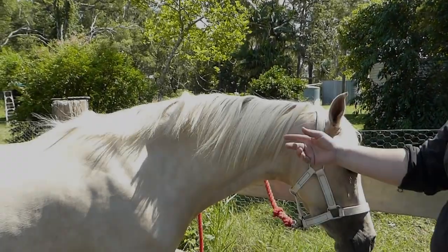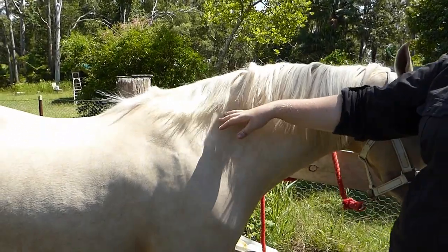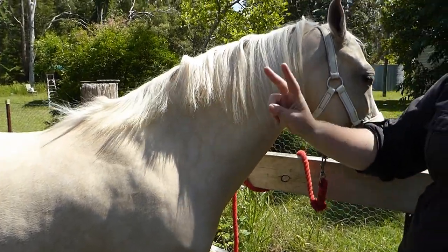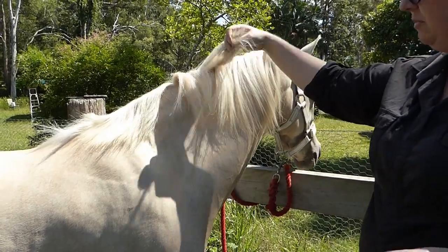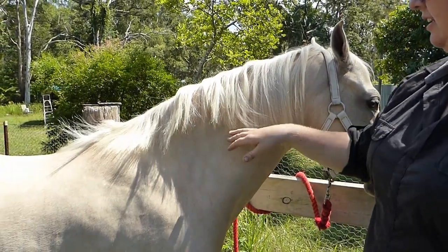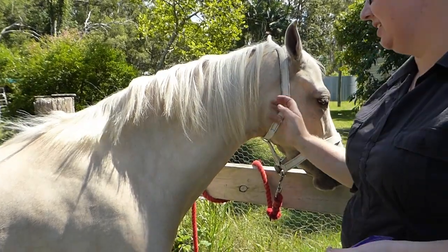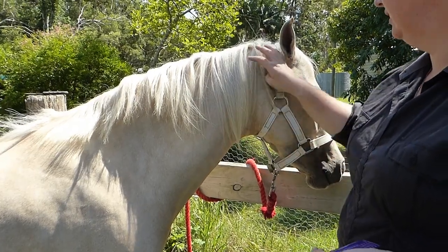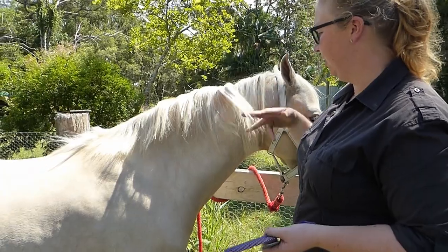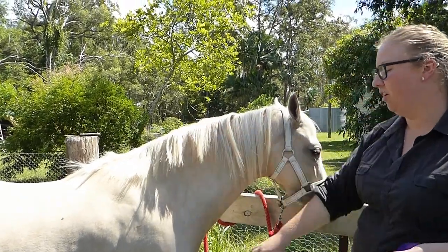Today we're going to be focusing on her mane. As you can see, it's super long up here and then short up here — she didn't rub it, I had started to pull it. I need to do hers in two sections because she's so thick in her mane and you've got to take so much out. I had started and then she'd end up going out, so I didn't complete it, and it has now gotten very long, very knotty, and just horrible.